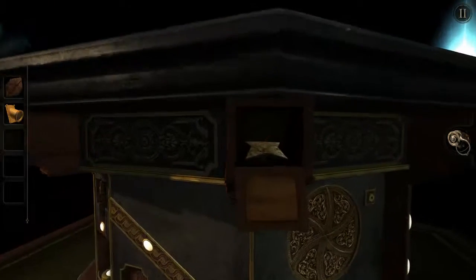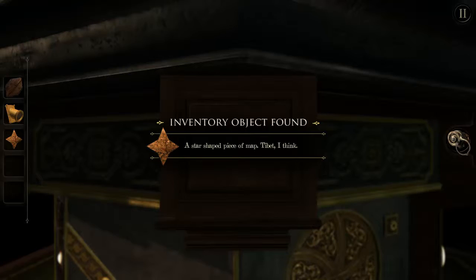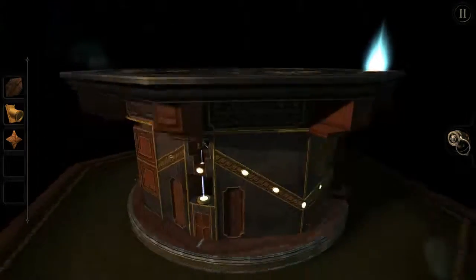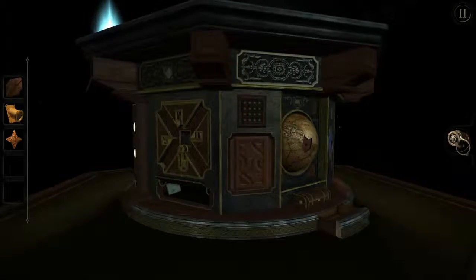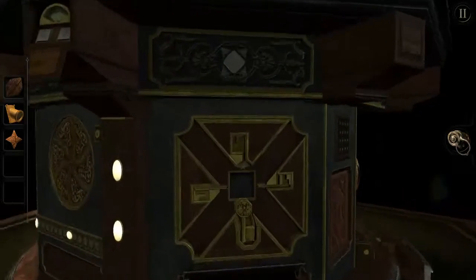There it is. Take it, take it. Oh my God, a star! I got it. It goes up here.